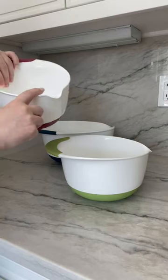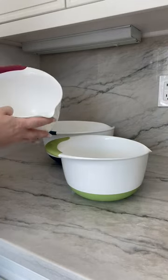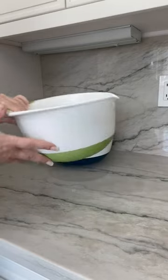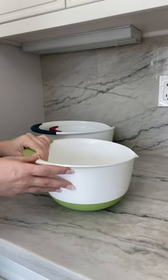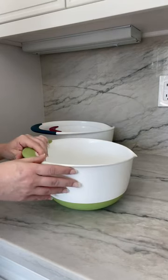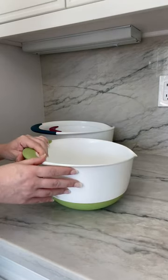They also have a spout on the side which is really awesome for pouring out brownie batter and things like that. I use this one a lot for brownies with my electric mixer, and because it has the grippy bottom it's not slipping around the countertop, which I really like.